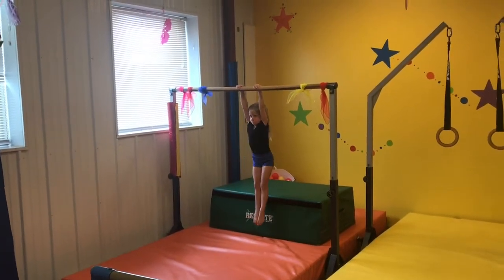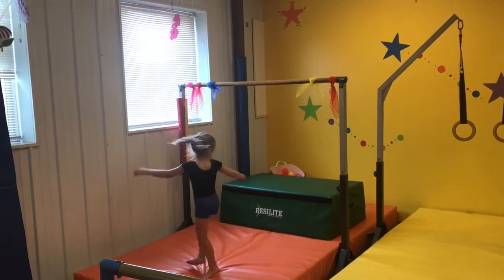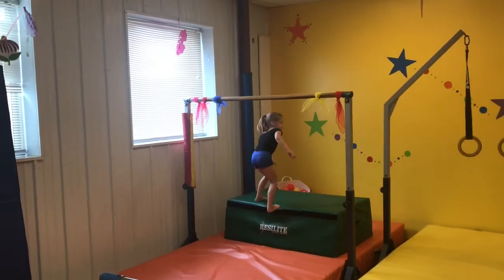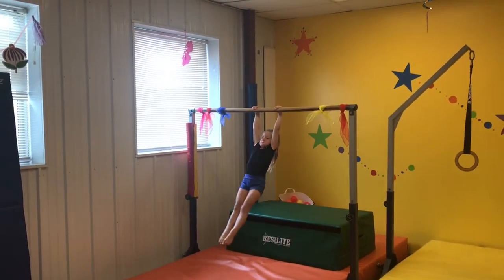After that is hang on high bar for five seconds and drop. Hanging in a straight body position with toes pointed, feet together, ears covered for five seconds and then dropping.